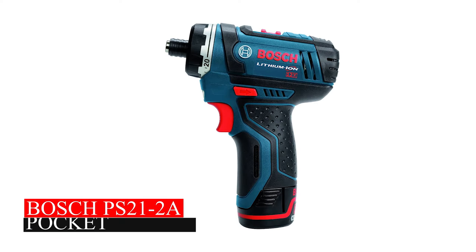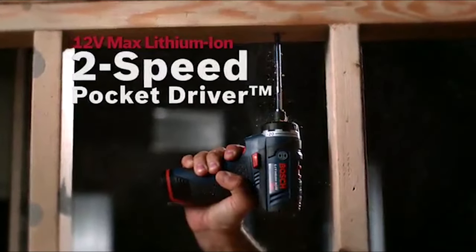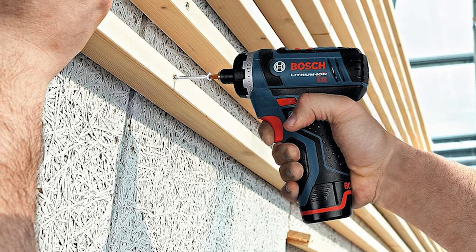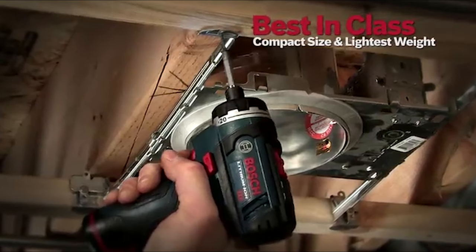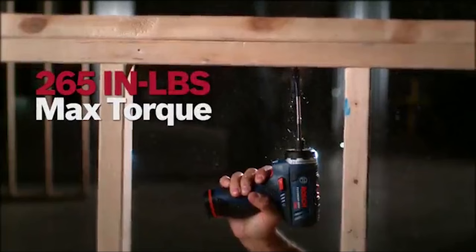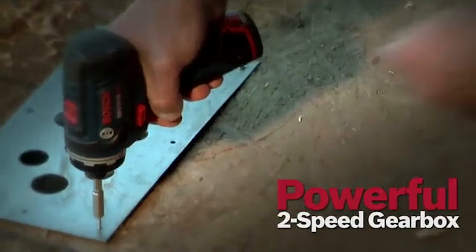Bosch 21lb2 A-Pocket Driver. The Bosch 21lb2 A-Pocket Driver is super compact, perfect for tight corners and small spaces. It's lightweight at just 1.4 pounds, reducing fatigue during extended use. Despite its size, it delivers strong torque and offers two speeds to match your needs.